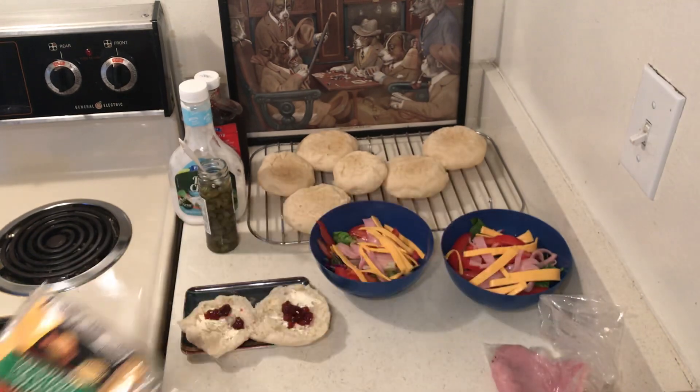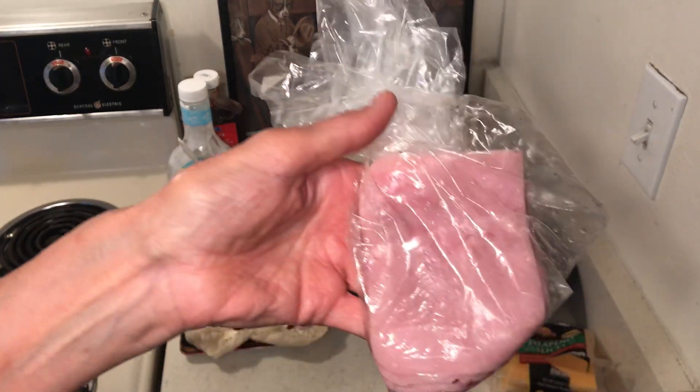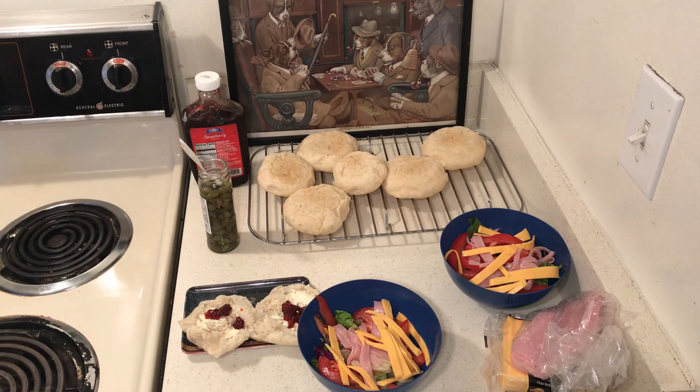I've bought this cheese before and I'm just going to keep it in the freezer. I also bought turkey lunch meat for $1.99 and cut it in two pieces.